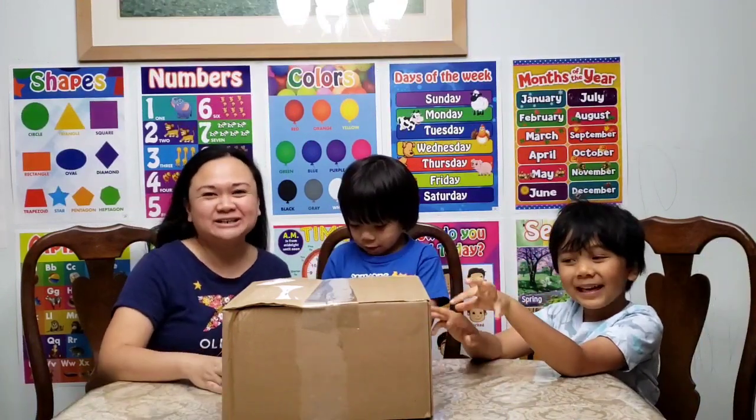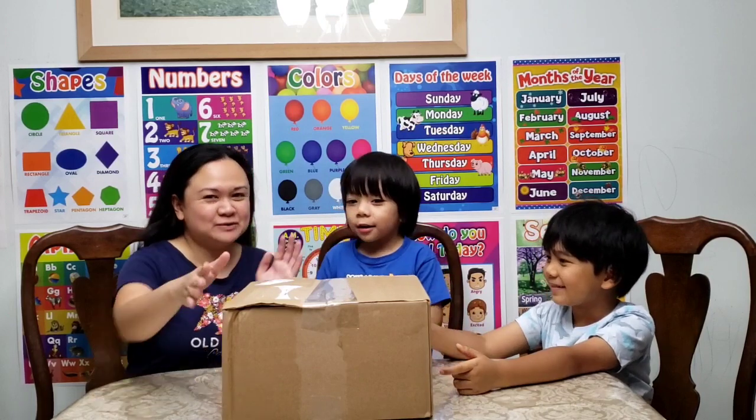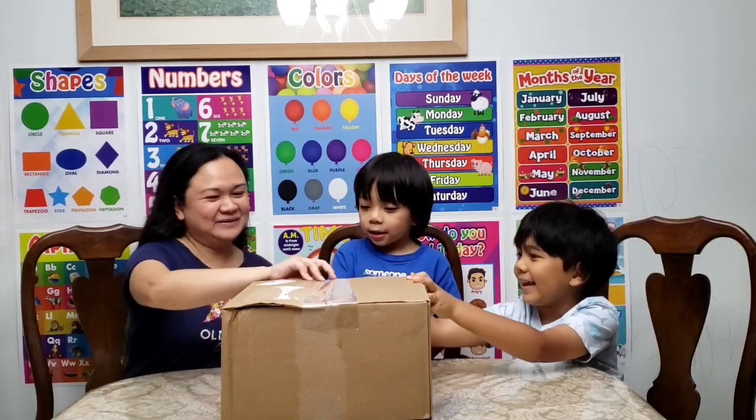Hi everyone. Welcome back to our channel. So today we are going to open this package and we'll see what's inside. Okay, you ready? Open it up.